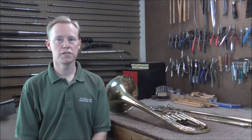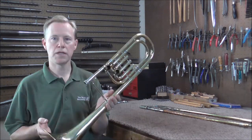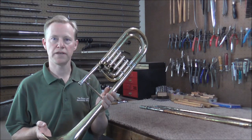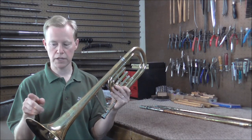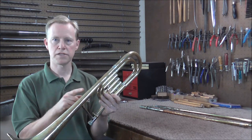Welcome to the Brass Hand Woodwind Shop. This is the third video in the Restoring a Bass Trombone series. Today I hope to get the bell section completed. In the last video I removed the dents in the bell section from the bell flare up to a certain point. Now I'm going to get the rest of the dents out.